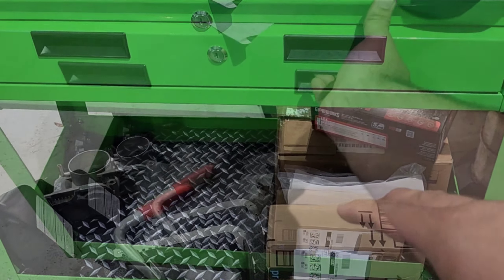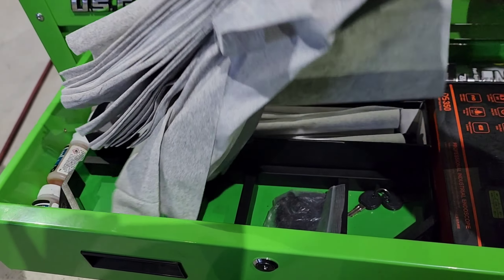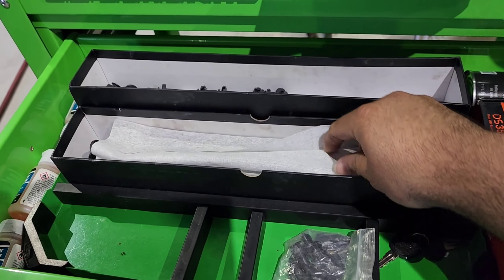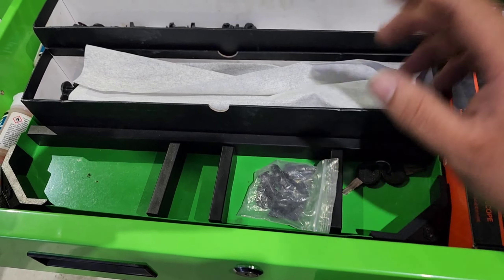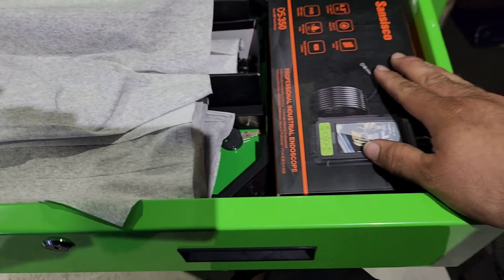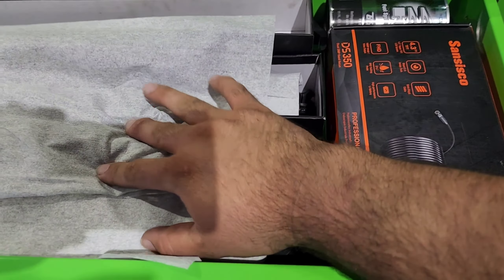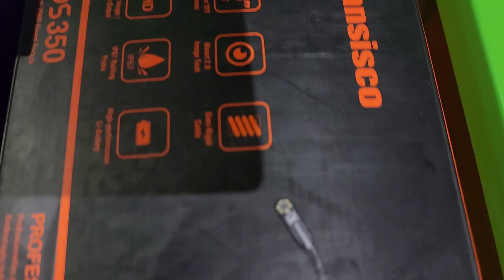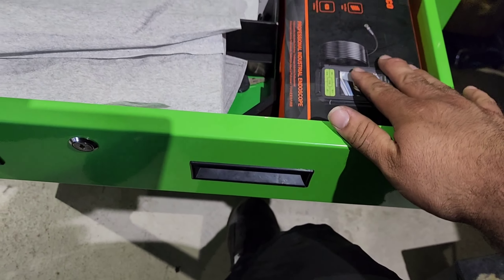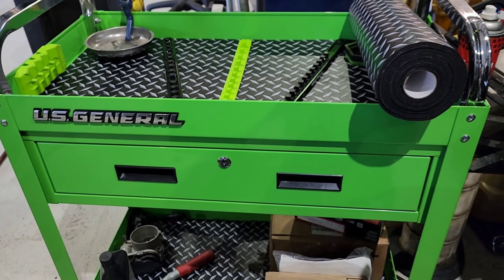In the drawer I just have some paper towels — haven't really figured out what to put in here. I don't want to put tools in here. I've got paper towels, my clips, a parts tray — it's just bulky so I don't know where to put it — and my bore scope right there. It's a Sancisco, I think around $80; they have a bunch of different types, but this video is about the roll cart and what we're doing to it.